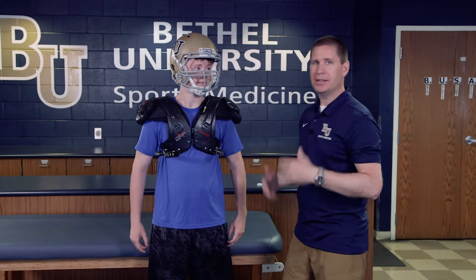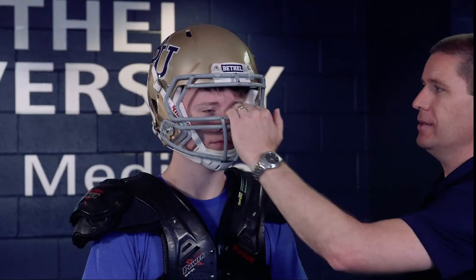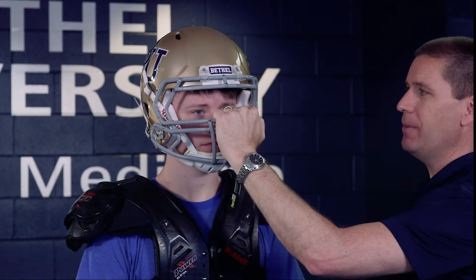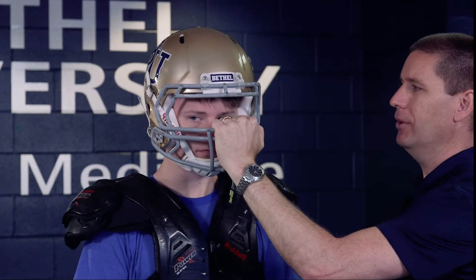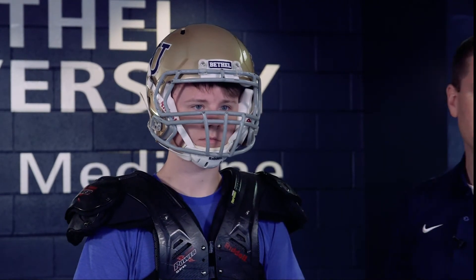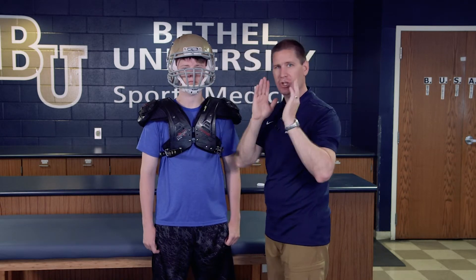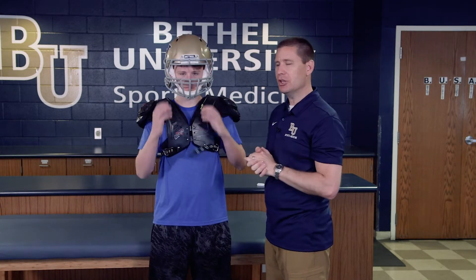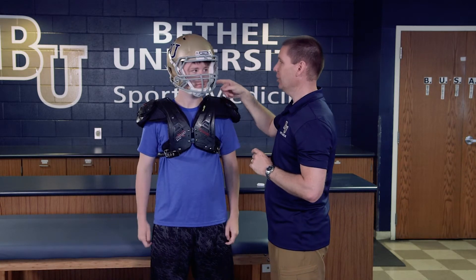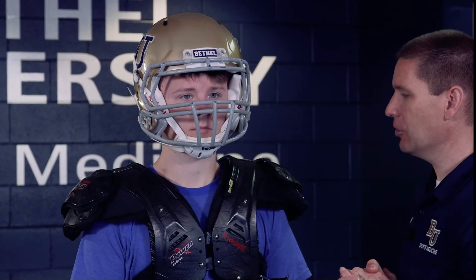Now we want to make sure the helmet doesn't move around. We can add air in a couple of different places to make it more secure. We'll grab onto the face mask and have him try to tilt his head up and down, then left and right — we don't want any sliding. If there are gaps between the cheek pads and the cheek, that separation is not a good thing; we want the cheek pads nice and secure. We can add air to the cheek pads if needed to make the helmet fit more securely.